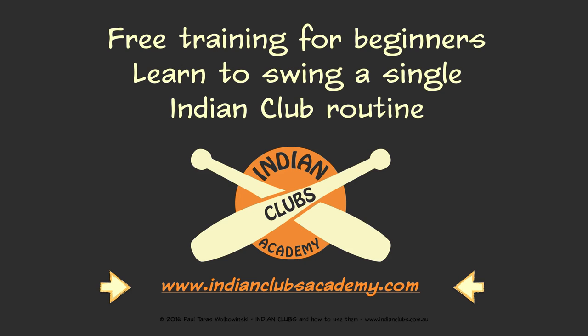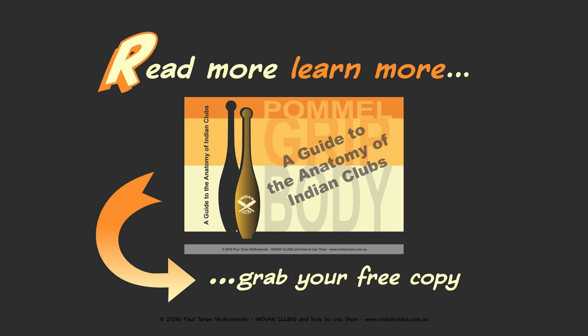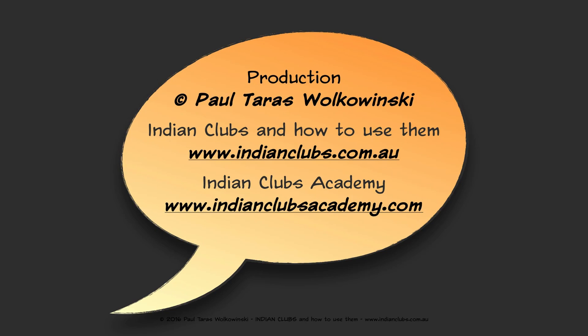You can also download a free ebook copy of 'A Guide to the Anatomy of Indian Clubs' — see the link below. Production was by Paul Taras Volkovinsky. Indian clubs and how to use them: website www.indianclubs.com.au, and Indian Clubs Academy: www.indianclubsacademy.com. Thank you very much for watching.